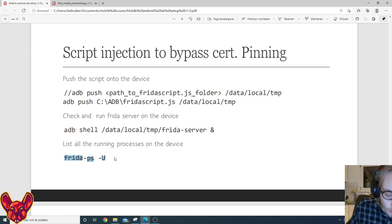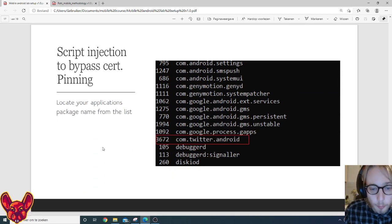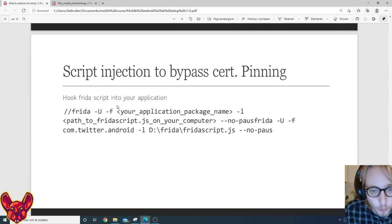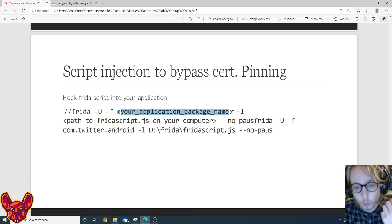We can list all processes running on the device using the 'frida-ps -U' command. If this command gives you trouble, something went wrong with your pip-installed dependencies — take a look at that again. Once that's working, locate your target package from that list by searching for the application name, for example 'twitter'. With that package name, we can start our script to inject the certificate pinning bypass.